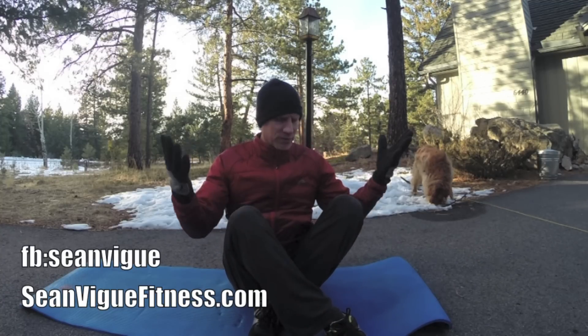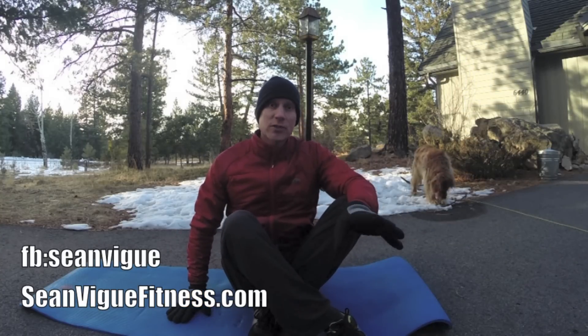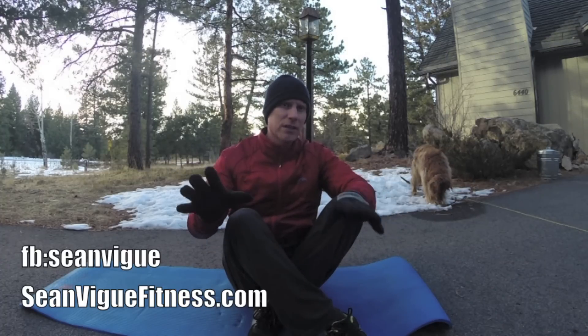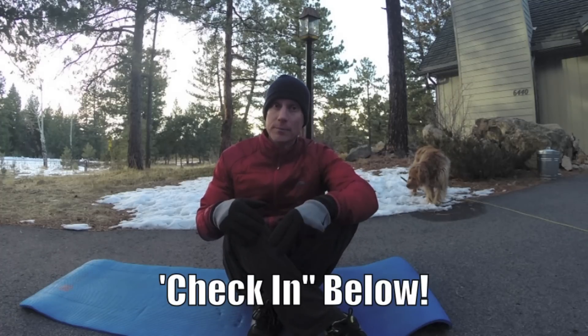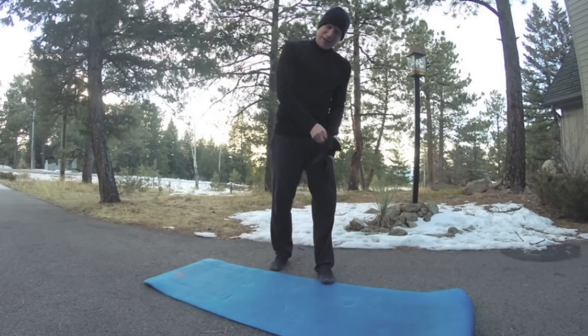Get your mat ready. If you like hip stretches and these videos, make sure you subscribe and share it with those people in your life who definitely need some release — athletes, sedentary people, whoever they are. Share this video with them, or better yet, do it with them. Comment below and check in.